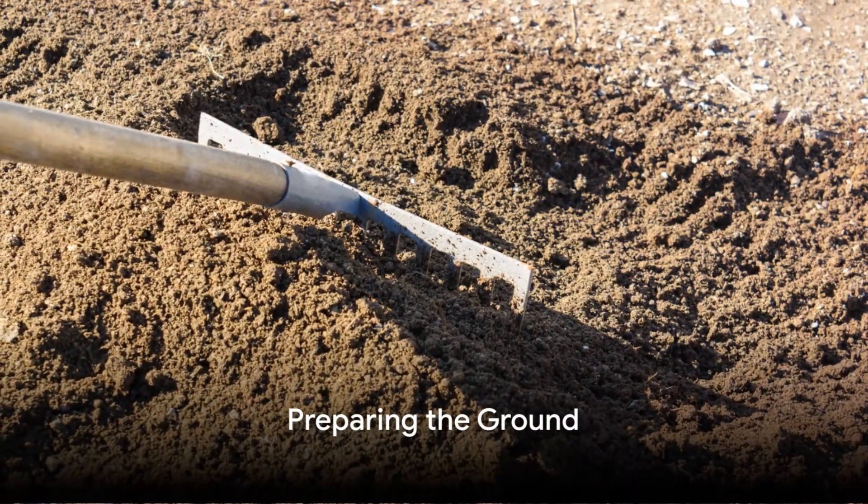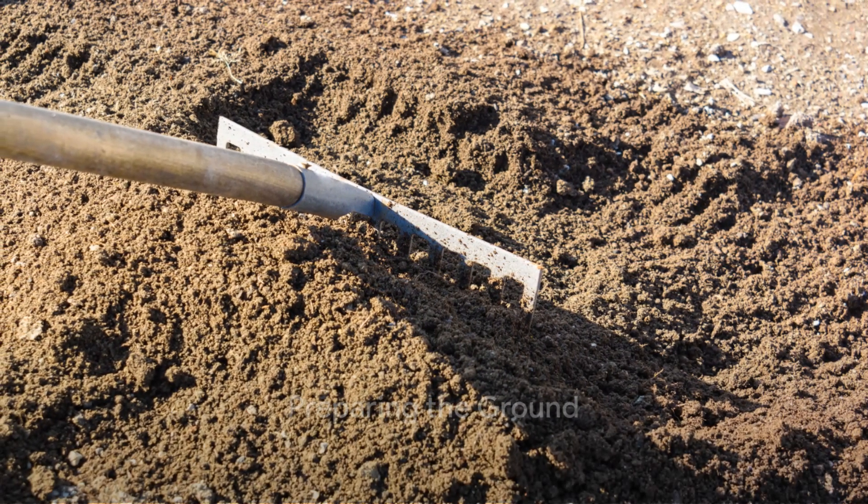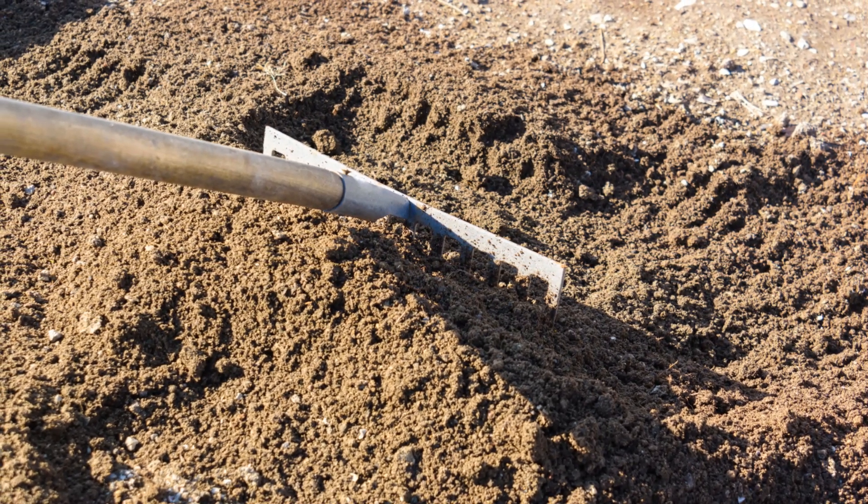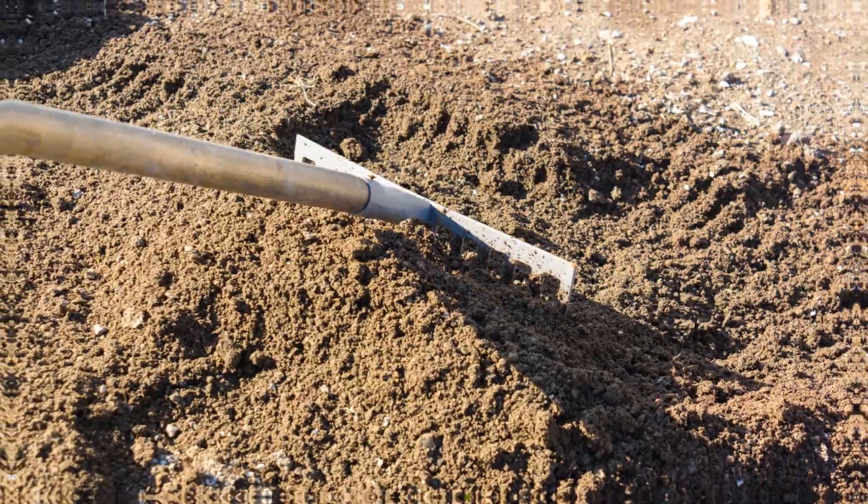Next, prepare the ground. Remove any weeds that might compete with your poppies for nutrients and sunlight. Rake the soil to a fine tilth, creating a crumbly texture that's just perfect for poppy seeds to take root.